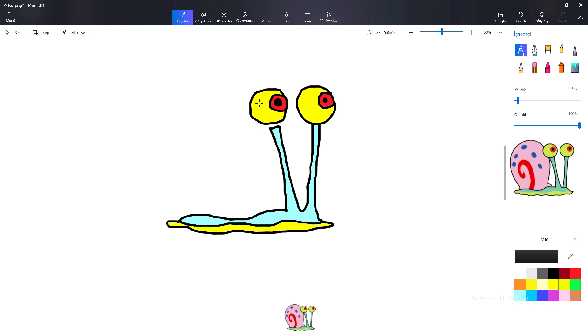Dickory dickory duck, the bear slept by the clock. The clock struck four, he ran out the door. Dickory dickory duck. Tick tock, tick tock.